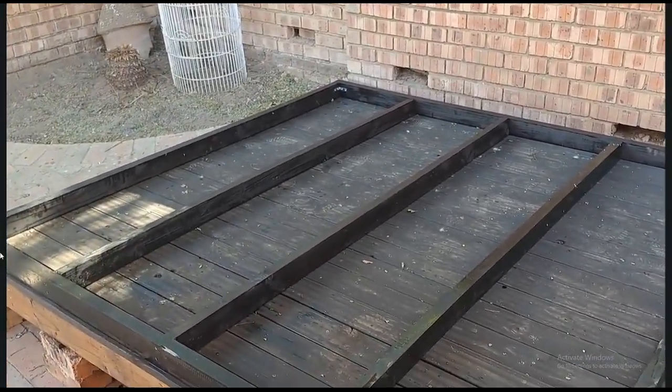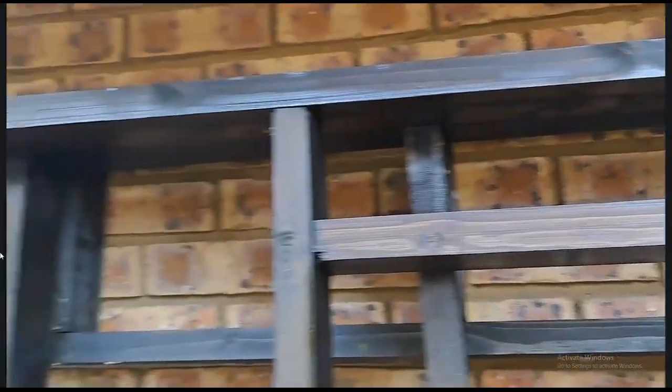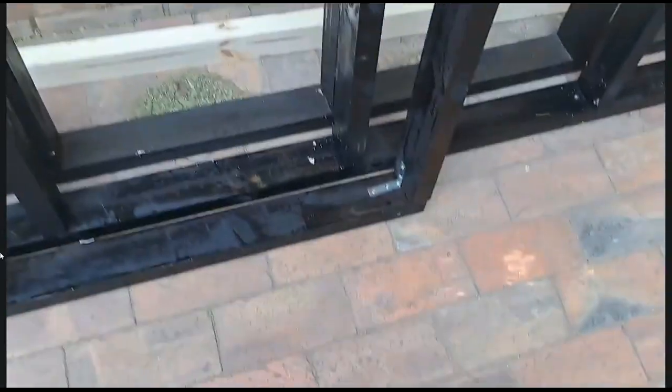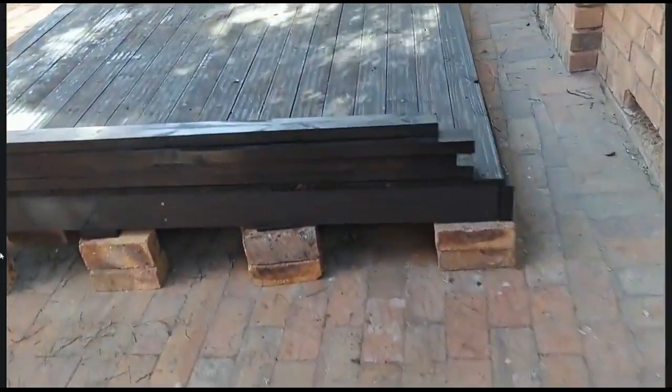I finished the one side wall — this is the one with the door. As you can see there's a big door here. All I have to do now is finish the other one; it's lying here and I'll do it tomorrow.